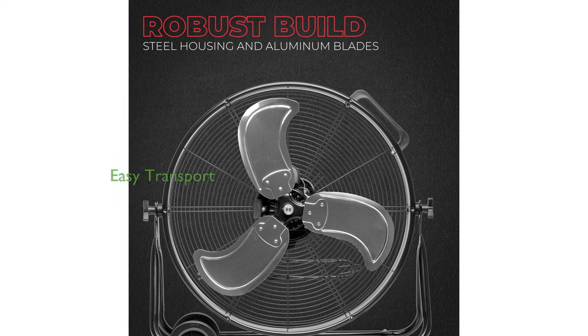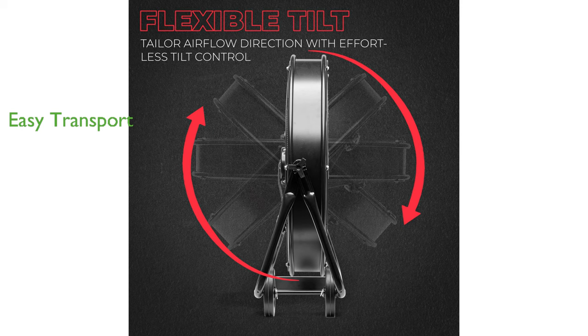For added convenience, the fan features a 60-inch grounded cable, two rubber wheels, and an easy-to-grab handle, making it simple to move around your space.